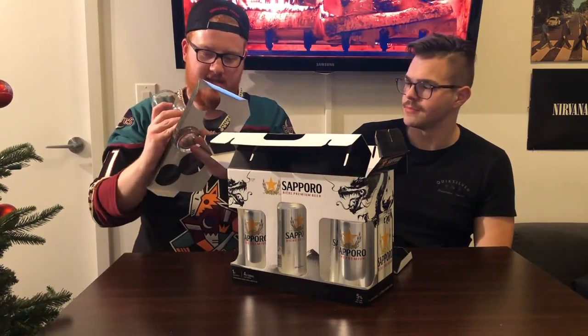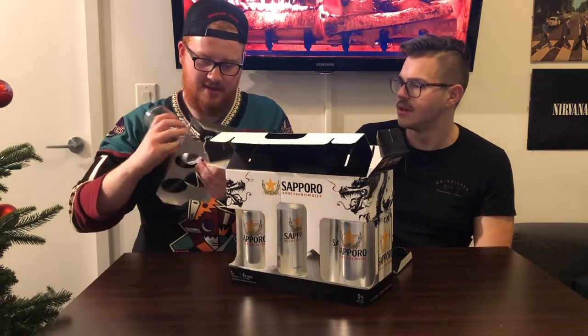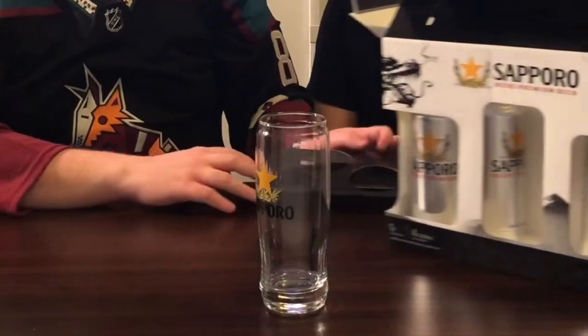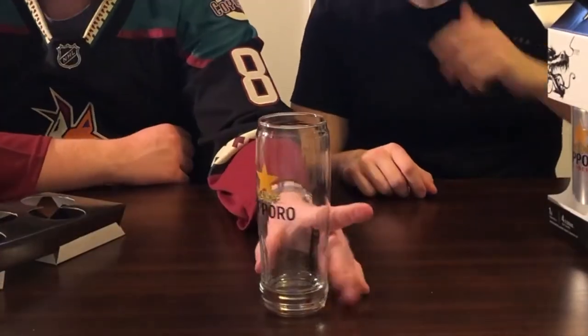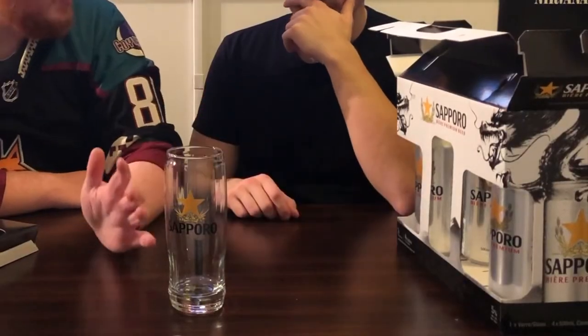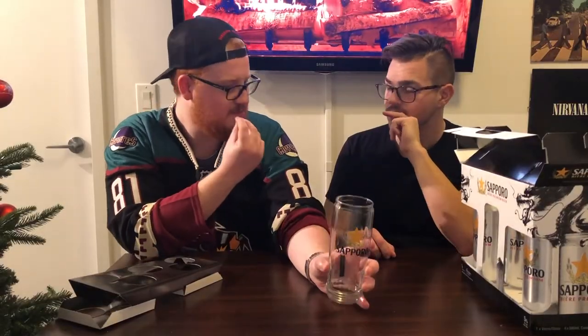This is the glass that it comes with — what a mess, how am I supposed to re-gift this? Here's the glass. That's a nice glass. I got one of these last year, actually the same pack — it's really cool. It's got the dragon and everything on it. Sapporo is a good beer, it's a good Japanese beer. But that lid, the top rim, it's just perfect.